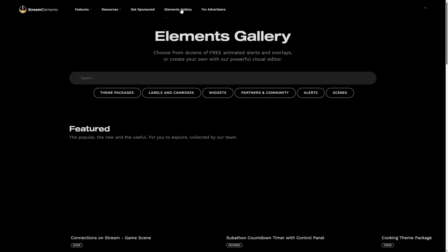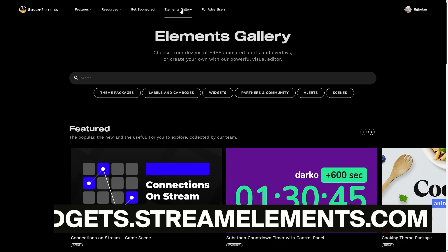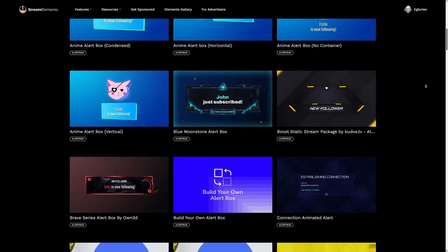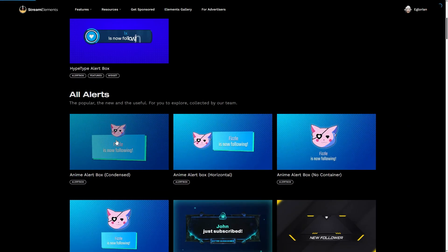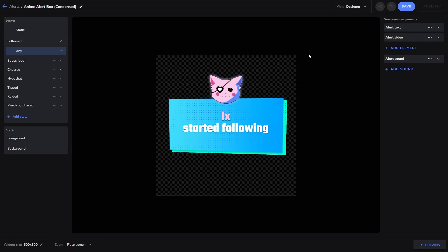To get started, first visit the Elements Gallery at widgets.streamelements.com. Once you're in the Elements Gallery, you have a lot of alert boxes to choose from. Let's pick this one to customize, which can be easily done by clicking on Customize — then you're taken to the Elements Editor.